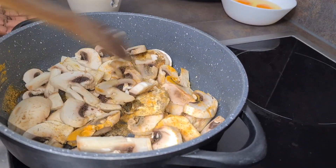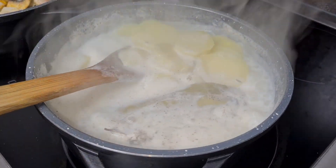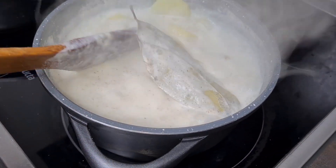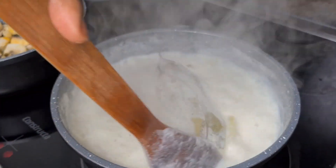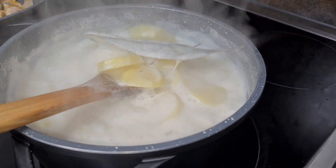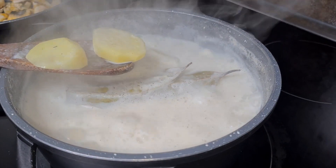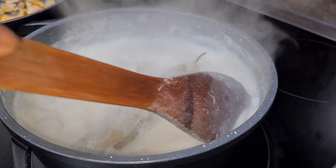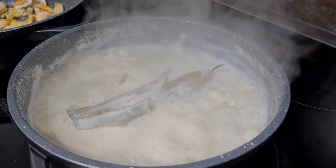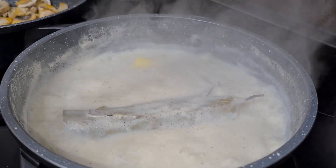Allow it to cook. Let's check on our potatoes — we have to make sure they are halfway cooked; we don't want them to be mushy. You would have to taste and see. At this point you can go in with your batter, then allow it to cook for an extra two to three minutes.